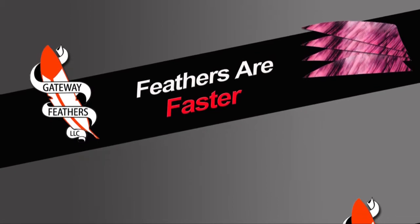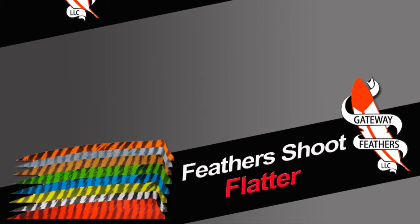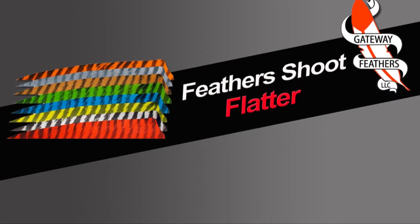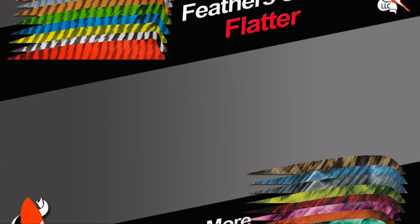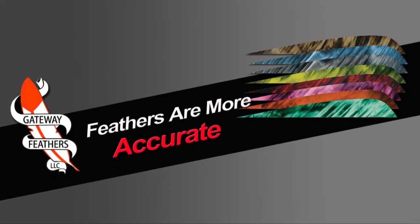A lot of compound bow shooters think the only thing they can shoot is plastic vanes — and that is a fallacy. A feather weighs much less than a piece of plastic, which allows you to have a faster, flatter shooting arrow at distance. It comes out of your bow faster. If you're shooting more than 60 yards, you need to be using a feather.